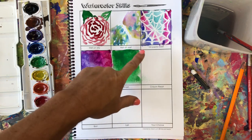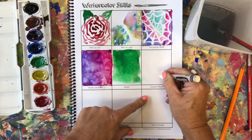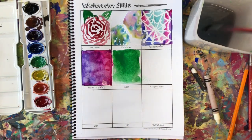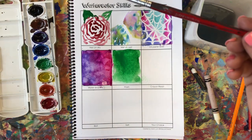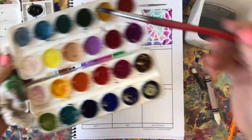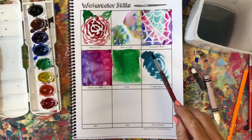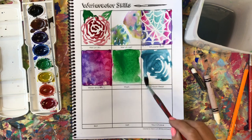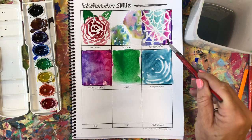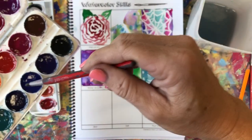Crayon resist works very much like oil pastel resist. I'm going to press down with a crayon — crayon is wax, so it should resist the watercolor paint, and we know wax resists water. Then grab your brush and paints — I'm really loving the Jack Richardson ones, they're so pretty — and just wash over it. You'll see where it works and doesn't work; if it doesn't work, maybe I should have pressed harder with my crayon. You can compare and contrast: does the crayon resist work better or not than the oil pastel?